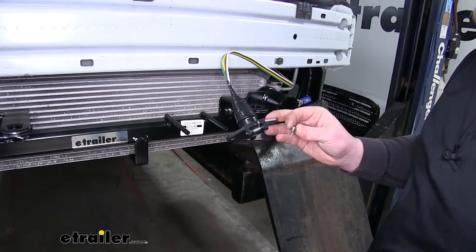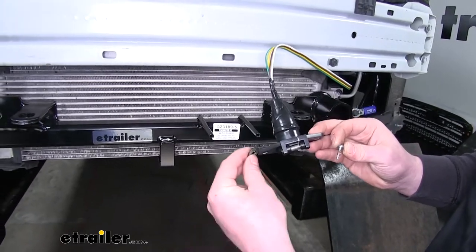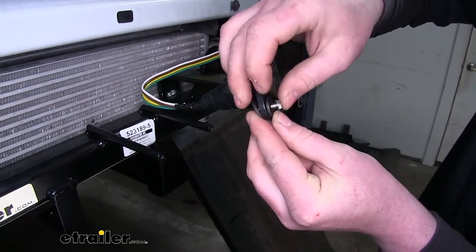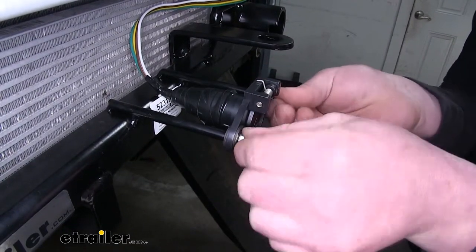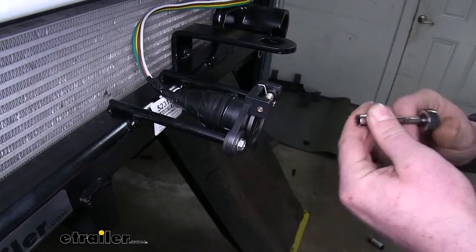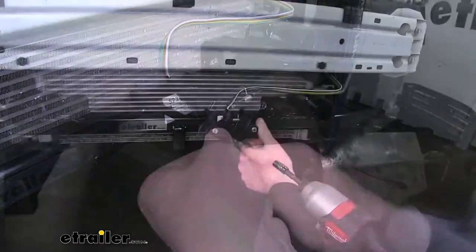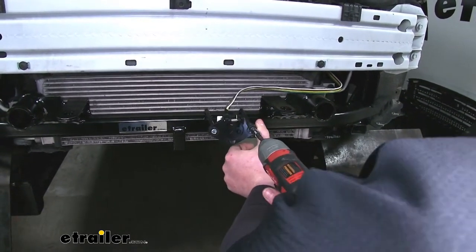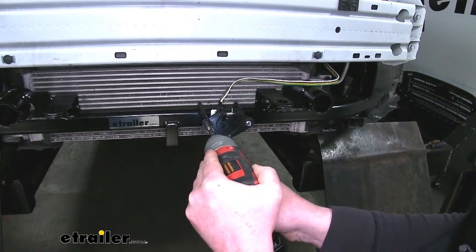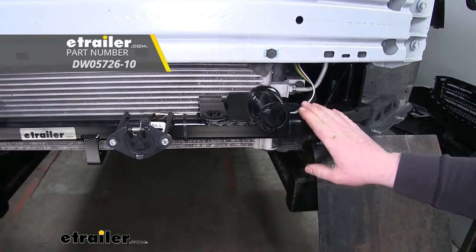Now we can go ahead and mount our socket. What I like to do is take some washers and put them on the back side and on the front, and slide our screw through. Let's go ahead and line our screws up and get them tightened down, and once we have them started, you can then snug them all the way down. Then I went ahead and used a couple of zip ties to secure our wiring to our base plate.